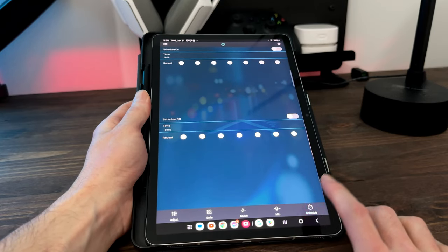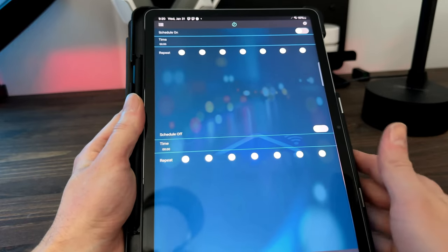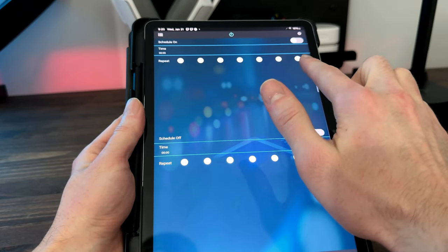Lastly, the app does let you set a schedule for the lamp. You can schedule days and times for it to turn on and days and times to shut off, which is kind of cool.